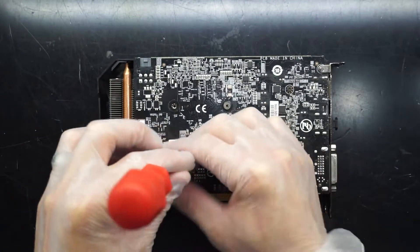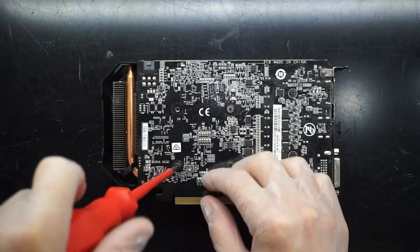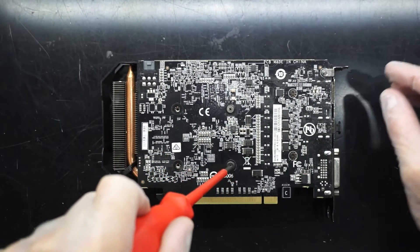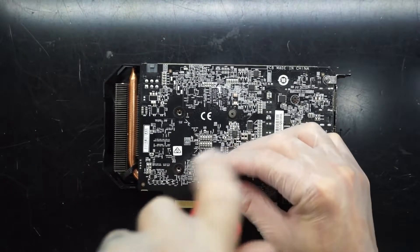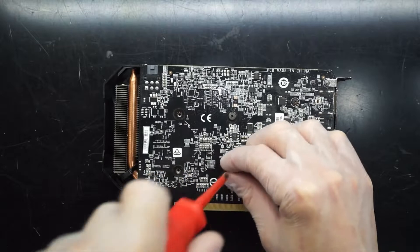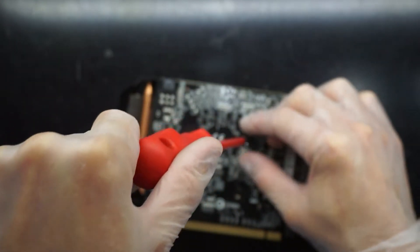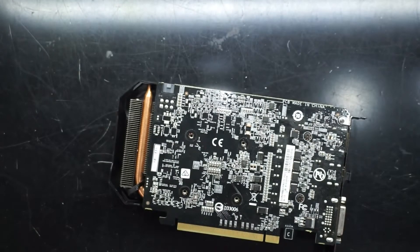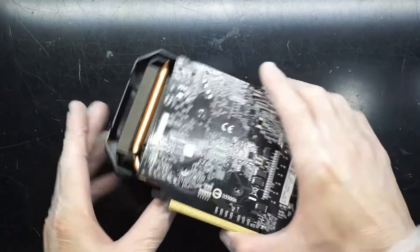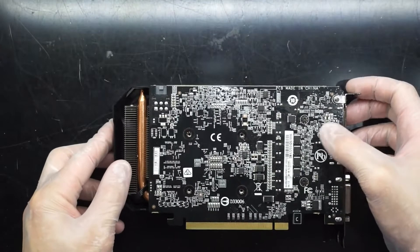This one doesn't quite have the same gaming performance as an RX 570, so if you can get your hands on one of those, or even an RX 470, that would definitely be preferable to this particular video card. But this should do alright with most eSport games running 60fps on medium graphics at 1080 resolution, so it's not going to be super amazing, but it's going to be better than integrated.